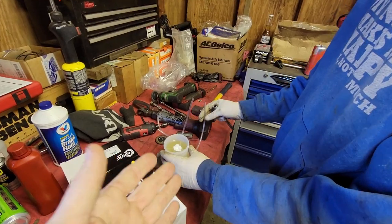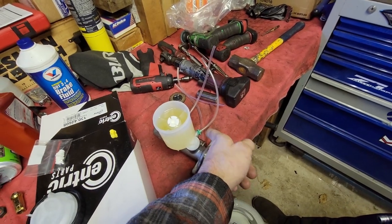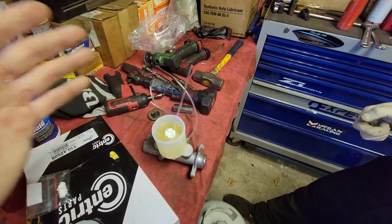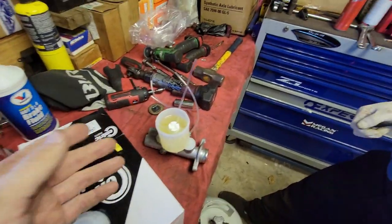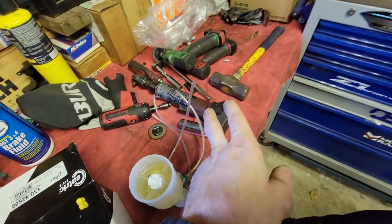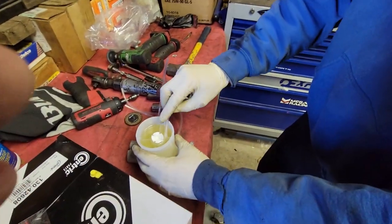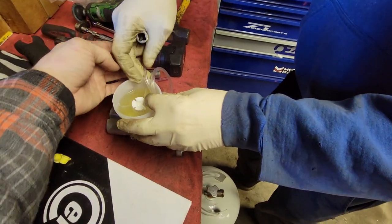Now this is a bench bleeding process. Typically when brake masters come new, you get caps that you can put hoses on so you can bench bleed it. Mine did not come with them, probably because I got a deal on it. Basically what you're going to do is put these nozzles in, hook up two hoses, fill the reservoir, then take the hoses and dip them in the fluid so that the ends are below the fluid line.